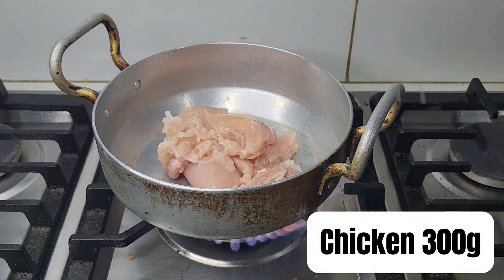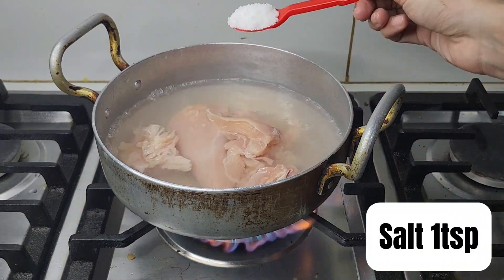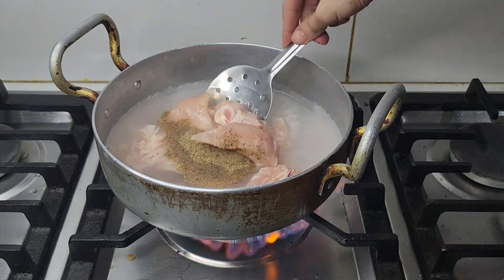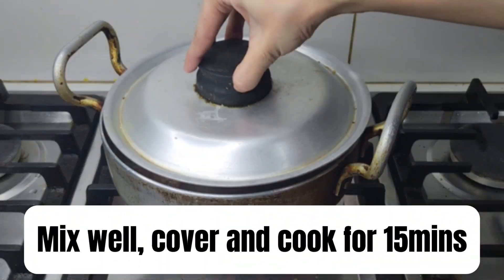First, add 300 grams of chicken with 2 cups of water in a pan. Add 1 teaspoon of salt and 1 teaspoon of black pepper. Mix everything well, cover the pan, and let the chicken cook until it's tender. Once done, shred the chicken and set aside.